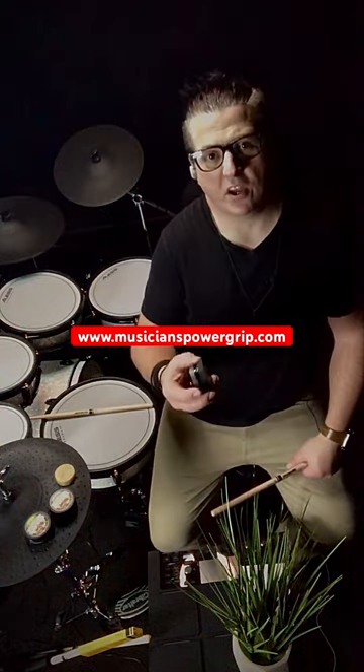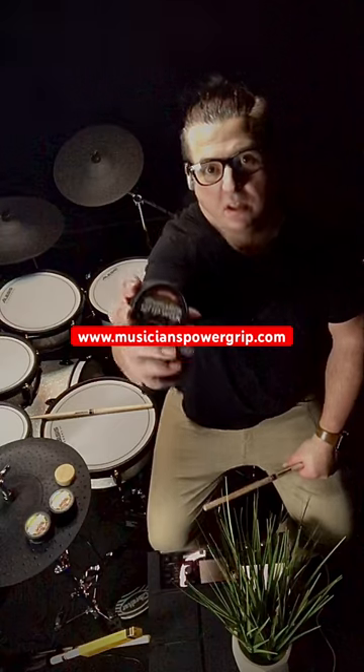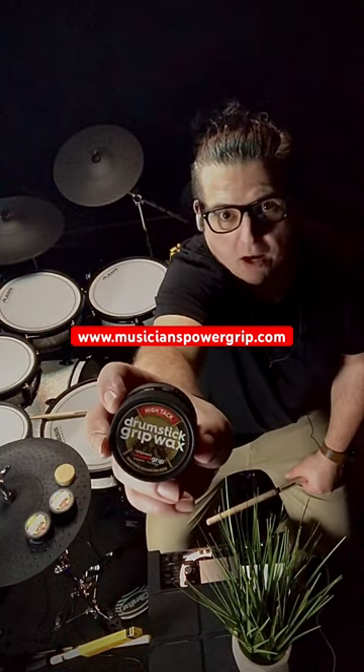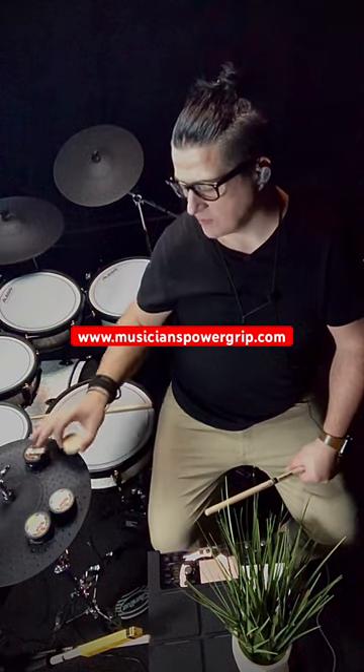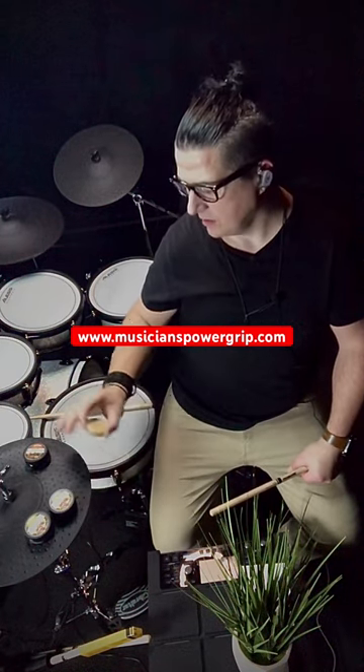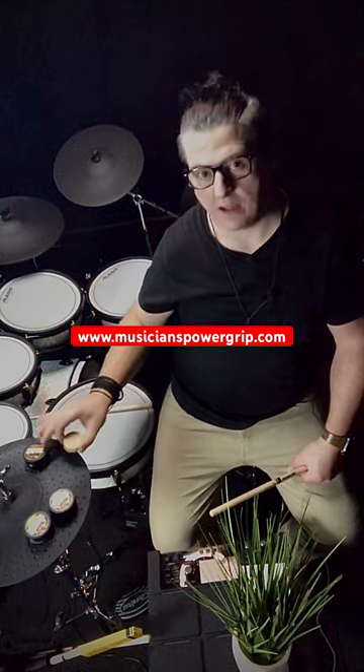How's it going? I want to tell you about this stick wax I'm using. It's from Musicians Power Grip and they make a stick wax. It comes in three different tacks: a low tack, a medium tack, and a high tack.